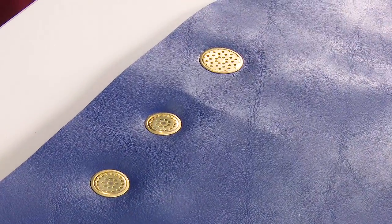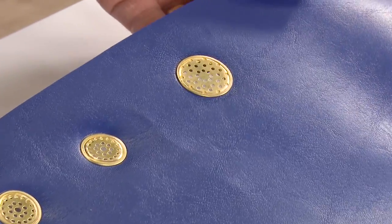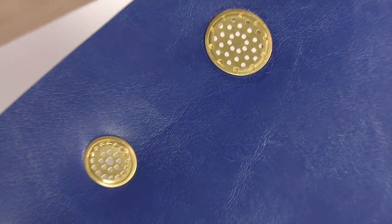You can order the vent grommet die set, the vent grommets, the hole cutters, and the mallets all at Sailrite. If you have questions, give us a call — we're glad to help.